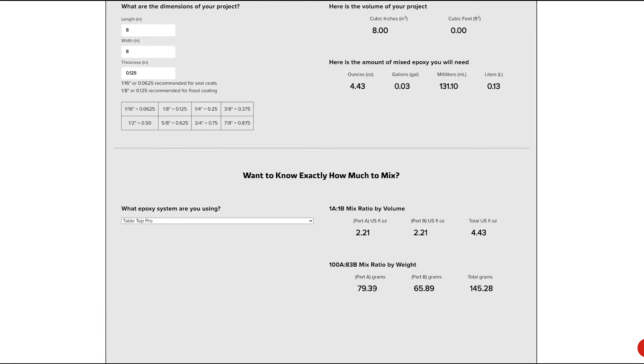If you're measuring in grams and you have a scale, it'd be 79.39 grams of part A and 65.89 grams of part B, totaling 145.28 grams. Measuring by volume is one-to-one for tabletop, and measuring by weight is 100 to 83 — that's because the resin and the hardener have different densities, so they have different weights combined with each other.